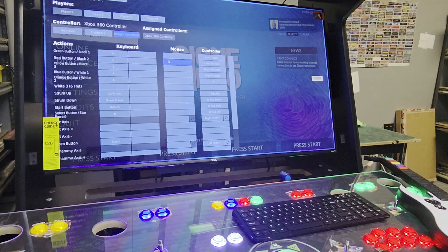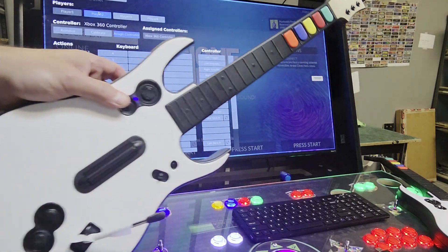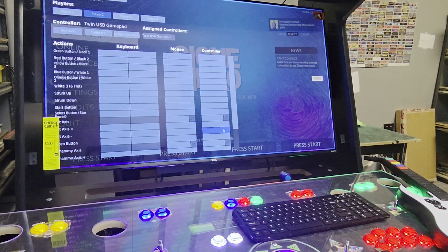What you'll do is plug in the player two and do the same thing. Once it connects, hold down both those buttons again until it goes to the second light. Go to player two, hit assign controller, and press a button on the controller. It should populate exactly the same way.